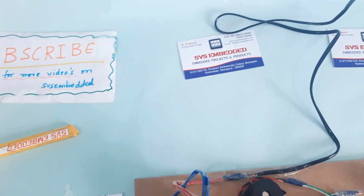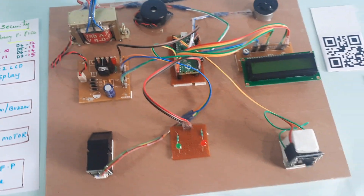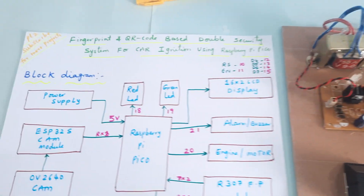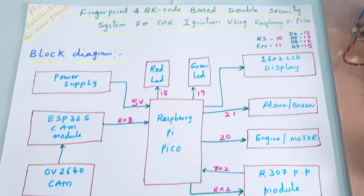Hi, we are from SVS Embedded. The project title is: Fingerprint and QR Code Based Double Security System for Car Ignition using Raspberry Pi Pico.